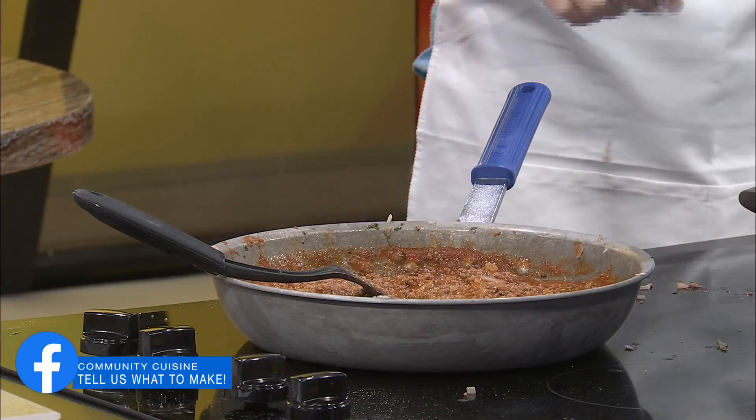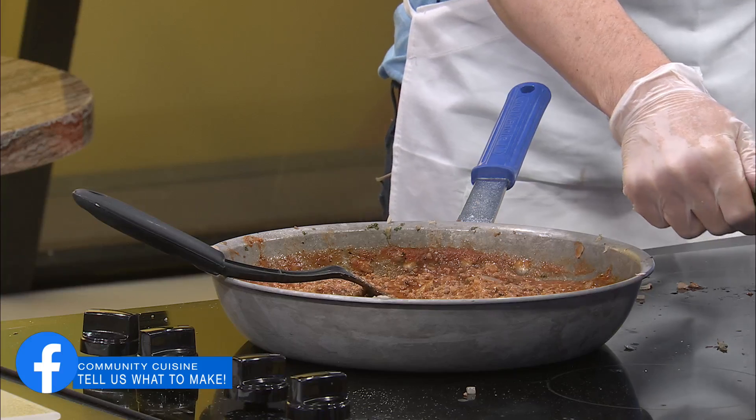It really does. Jer, are those noodles done? The noodles are done, we can drain those. All right, I'll bring this back.